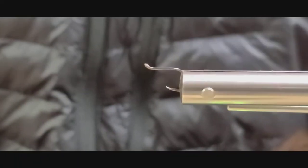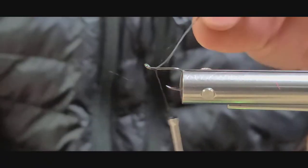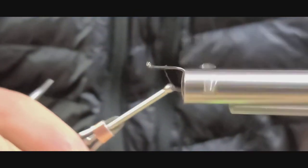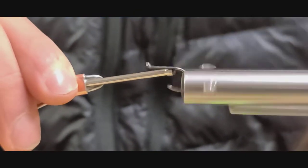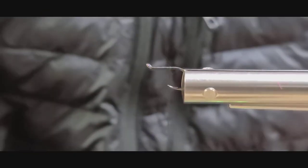So let's get to tying. To start, I'm using a size 6 Daiichi Octopus Hook. The thread I'm using is a 150 denier gel spun. I get the thread started on the trailer hook and run it back to the bend to lay down a good base of friction.